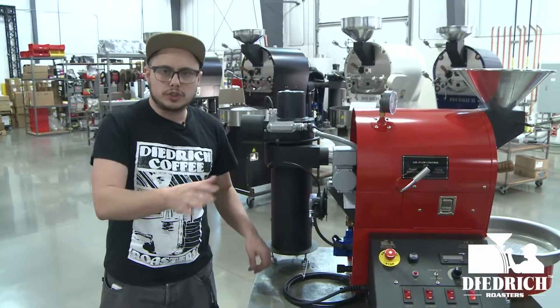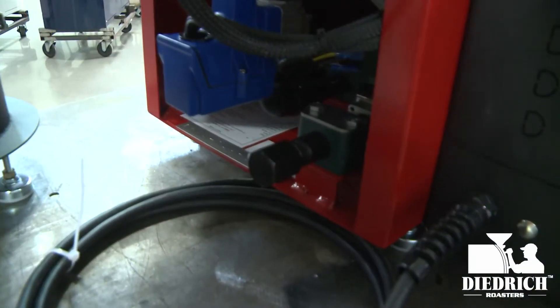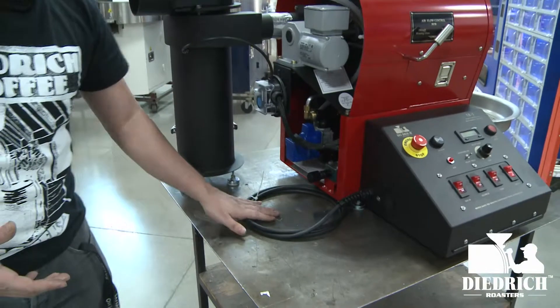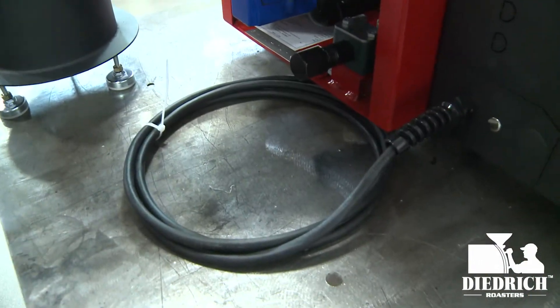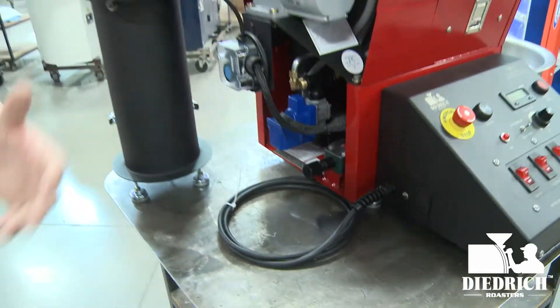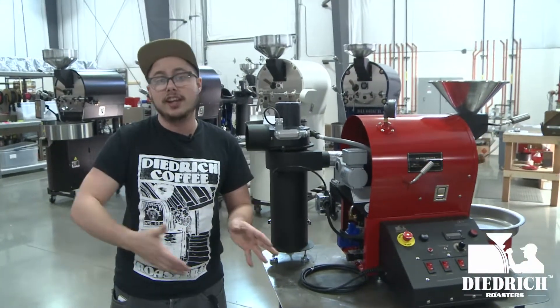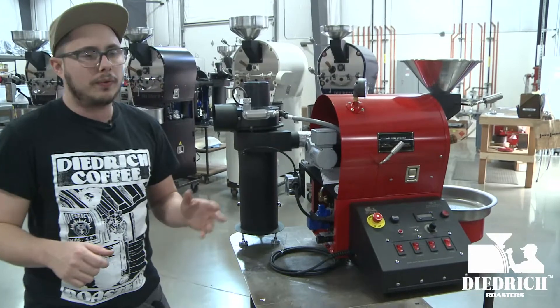Just a quick note about the back: here's your gas connection — very simple, you can go natural gas or propane. This is also your plug-in for the roaster. This one's going to Taiwan so it's a slightly different setup, but wherever you are we can work with you. Just talk to your salesperson about the type of electricity you have and they'll wire it perfectly.